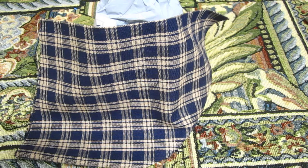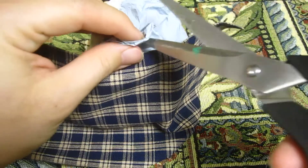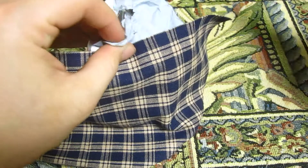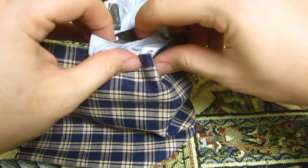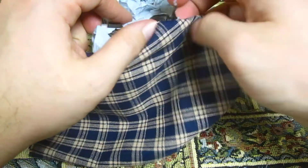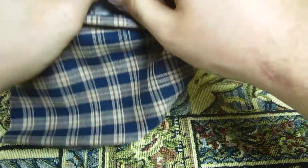Hey y'all, welcome to Quickside Cubing, and welcome to another unboxing. Hopefully my camera settings will adjust again. I see I'm getting a lot of overexposure here right now. Let's try not to reveal my address.